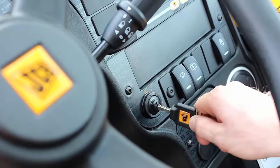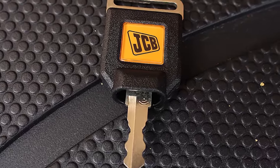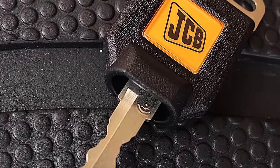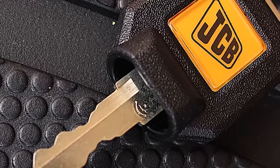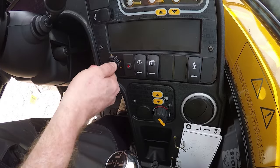The unique key immobiliser system uses a special ignition key that's supplied with the machine. You can only use this ignition key to start or operate the machine. This key can be identified by its larger body and a radio signal symbol on the key shaft. The machine will only recognise keys that have been linked to it, so it's very important that keys are marked up and stored correctly.